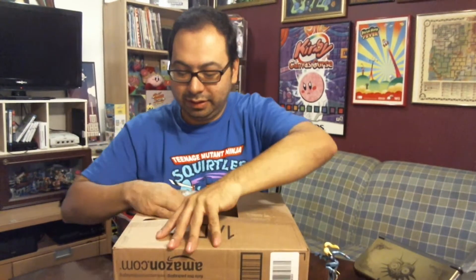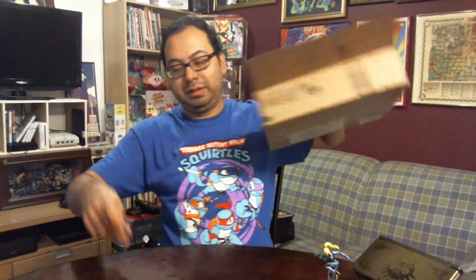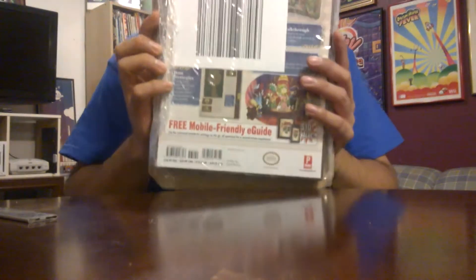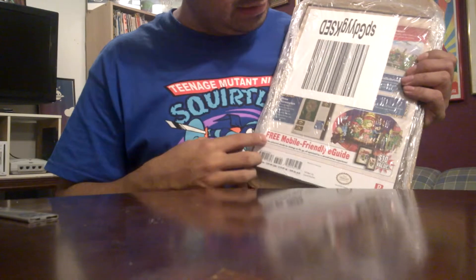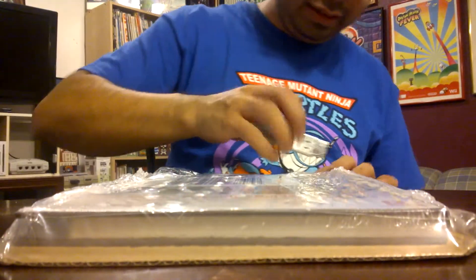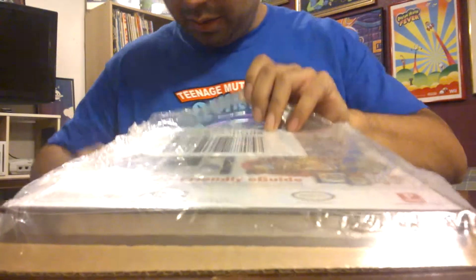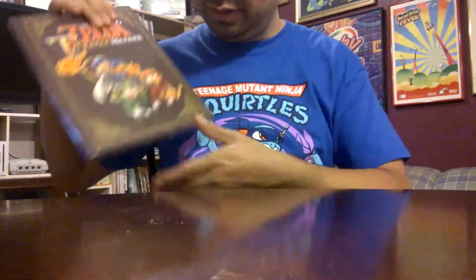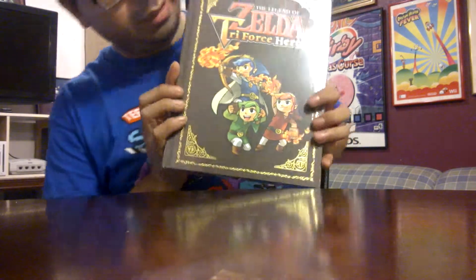Here we are. Why would you tape it if it was glued shut? And it's backwards — that's nice. Anyway, it's the back of what I got here.